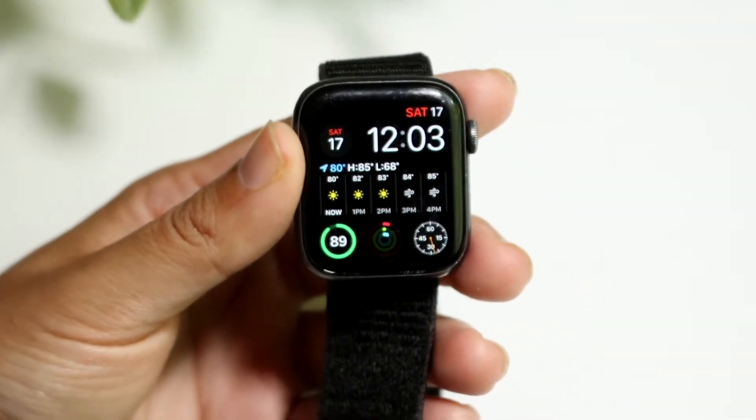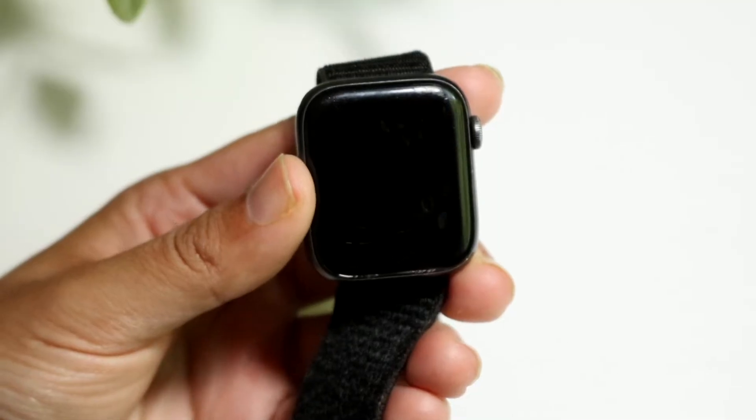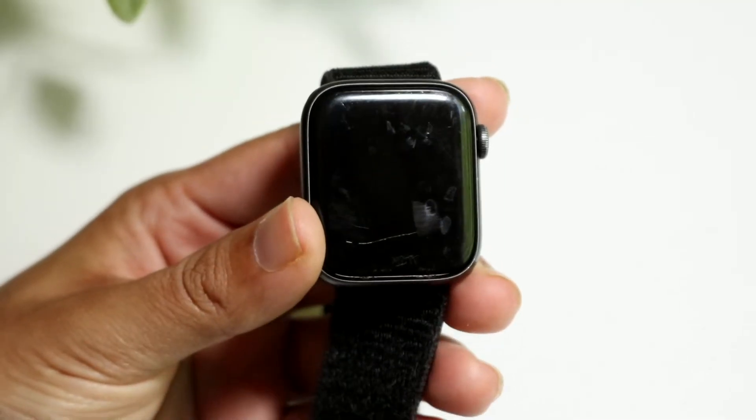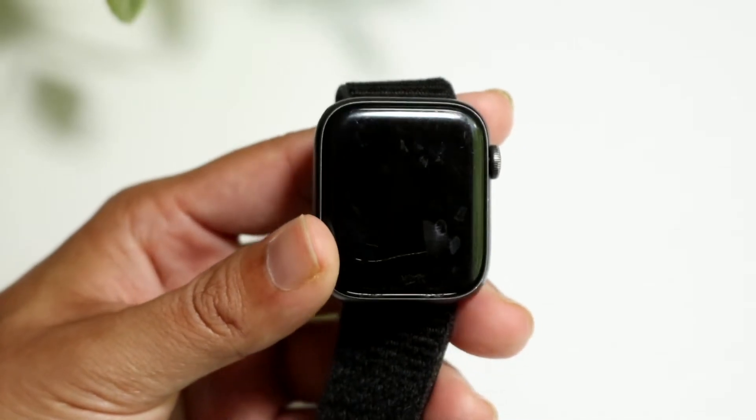You might be trying to figure out how you can enable water mode on your Apple Watch. What water mode does is it'll basically vibrate your Apple Watch and make a noise where it'll try to remove as much water away from your Apple Watch.